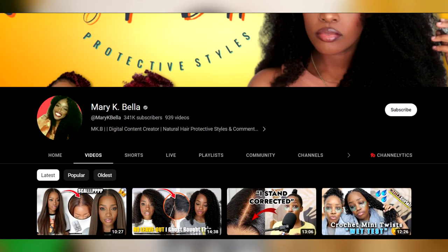This wig I saw on a recommendation from Mary Kay Bella — all of our YouTube cousin, right? Mary Kay Bella. And I instantly fell in love with the wig. And if you are like me and big styling — taking wigs and having to bleach knots, and cut and lay edges is not your thing — this is the video for you. Stay tuned.